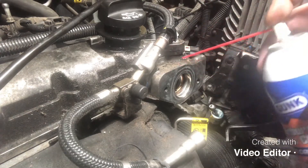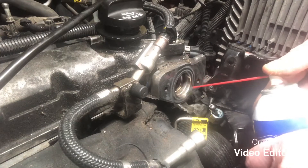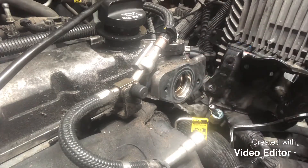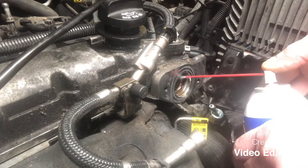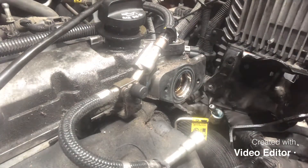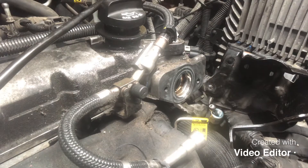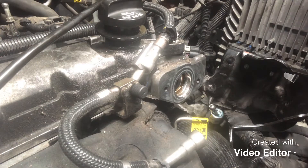The first thing I'm going to do is spray that down with the carb cleaner. I figured that's a quick carbon killer. I'm going to let that sit there for a few minutes, then we'll come back and see if I can move it a little bit.